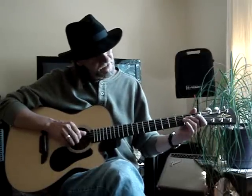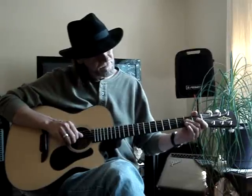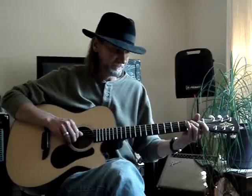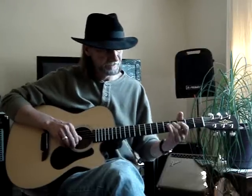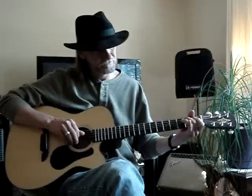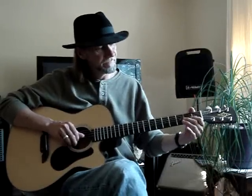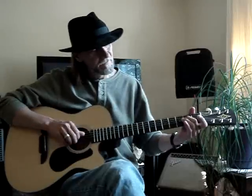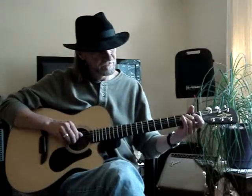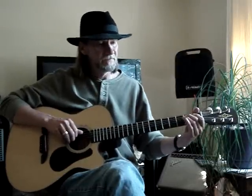Then I go to the fourth string, second fret, to the third string, second fret, and back to the fourth string, second fret. Then I do a hammer on the third string to the first fret. Then the fourth string, second fret — I do a pull-off. Then the fifth string, second fret — I do a pull-off again.